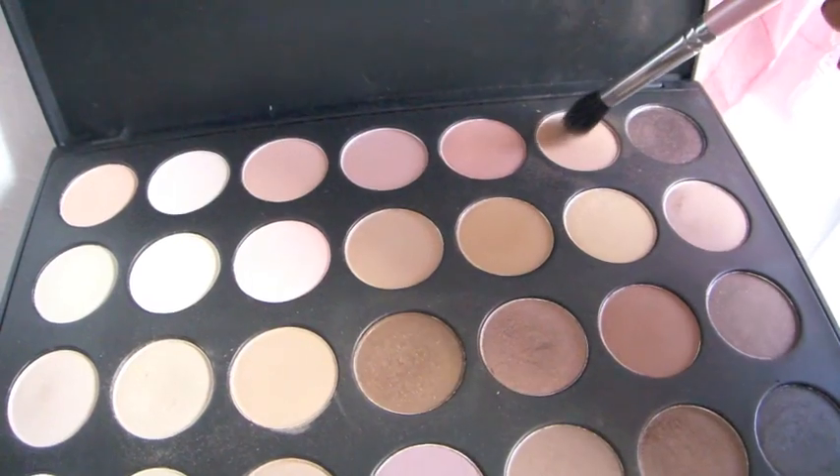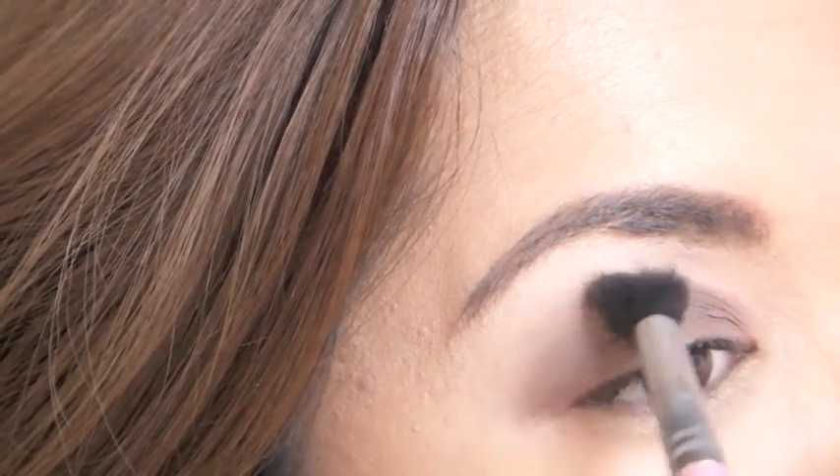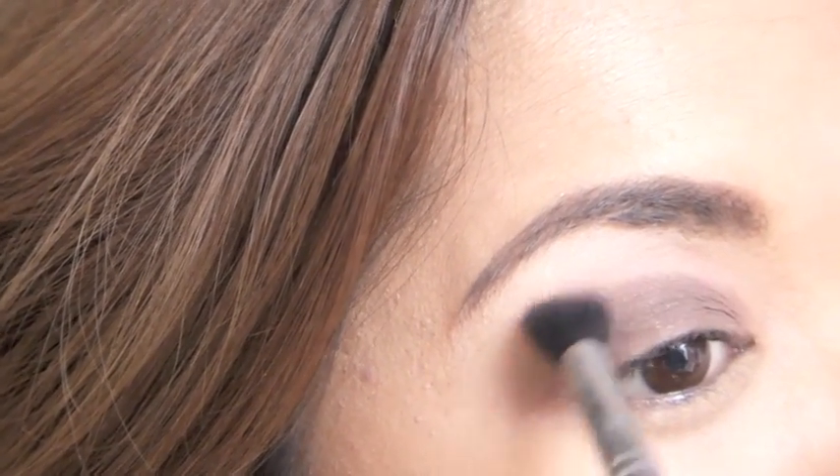Now taking that dark brown color, I am going to apply that on my lid and just a little past my crease. With a large fluffy brush, I'm actually going to mix two colors and use that to get rid of any harsh lines and just kind of soften the look.